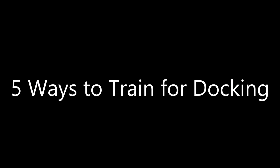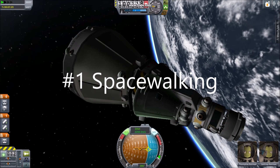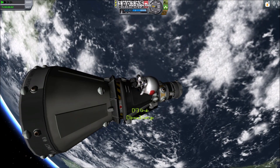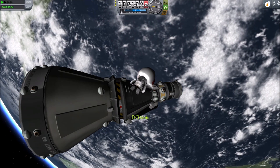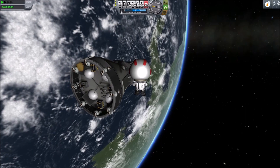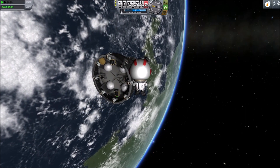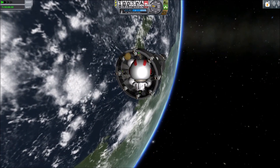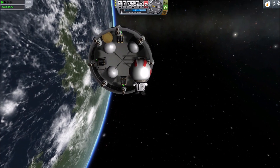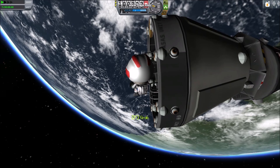Five ways to train for docking. Number one: spacewalking. A good way to get the feel of using thrusters in microgravity is to go EVA with a Kerbal. Press R to activate your jetpack and practice maneuvering around your craft. Even though docking uses different buttons, this is good practice for maneuvering. Becoming proficient at spacewalking will help you judge the distance between objects and their relative speed.